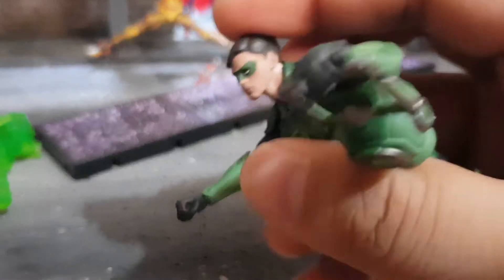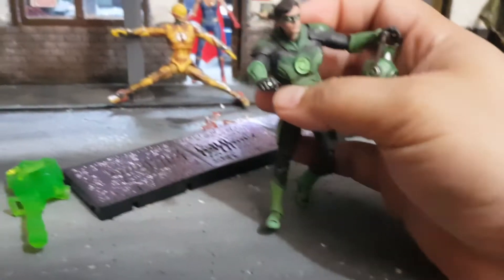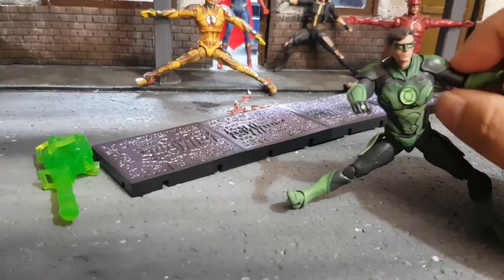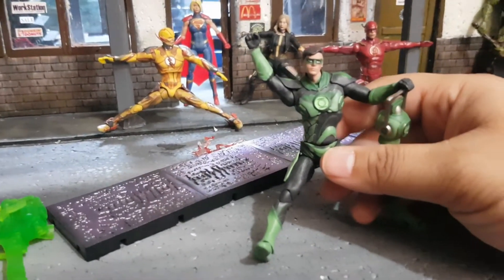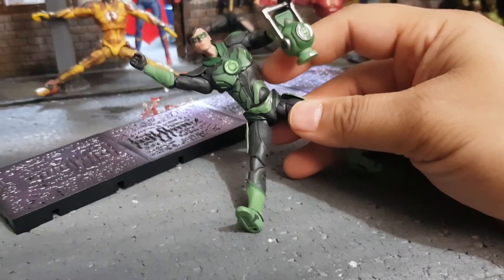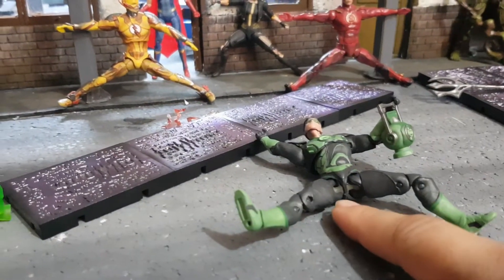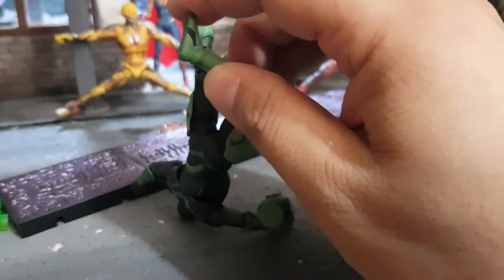Maybe because he flies, he needs to have his head tilted all the way back. You get the usual shoulder articulation and a good range of motion even with the shoulder pads — the pads are soft with pegs so they won't rip off. You can also twist the upper torso and waist. They've also employed new joints in the crotch area, plus double-jointed knees and ankle rockers.